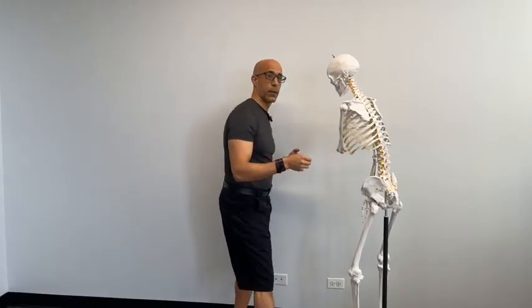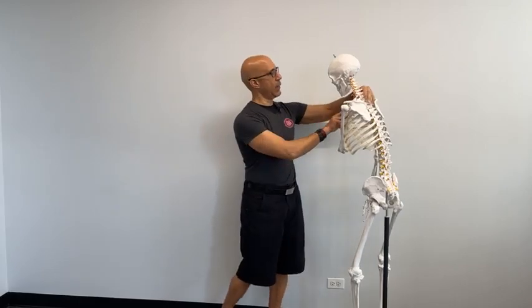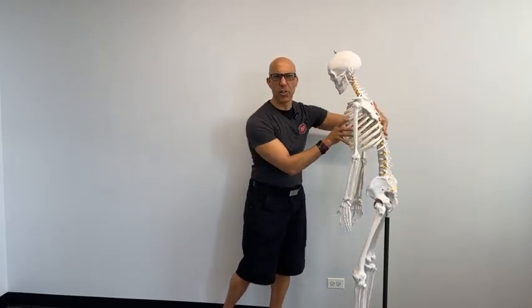Hey there, this is Dr. Evan Osar here with my good friend and colleague Bucky. We're going to talk about glutes, because if you have clients that are trying to recuperate from hip surgery, or they're going into hip surgery, or they're trying to avoid hip surgery, the glutes are so important. Thank you for joining me today as we discuss the glutes.